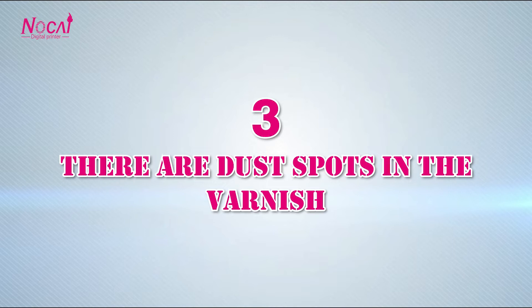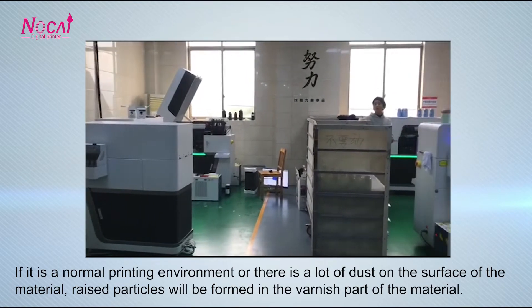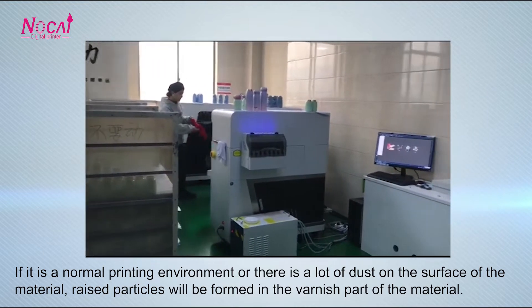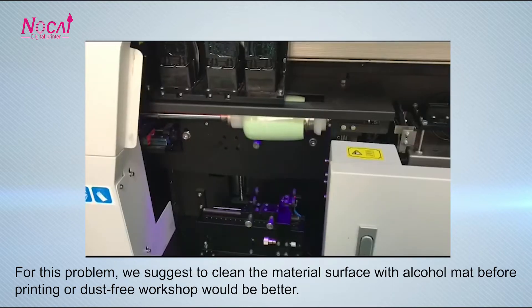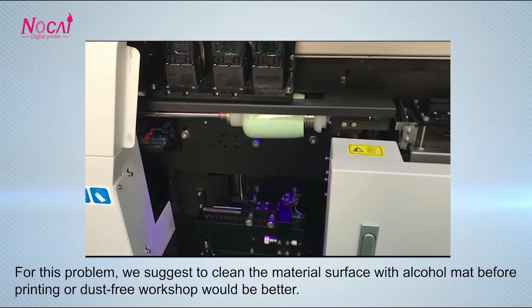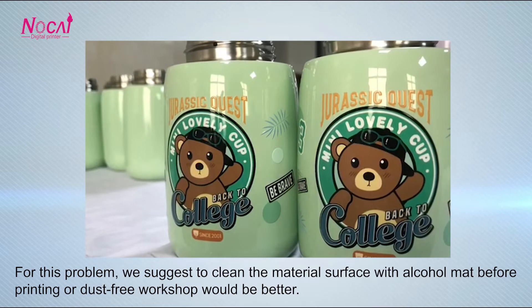Problem 3: There are dust spots in the varnish. If it is a normal printing environment or there is a lot of dust on the surface of the material, raised particles will be formed in the varnish part of the material. For this problem, we suggest cleaning the material surface with alcohol before printing, or a dust-free workshop would be better.